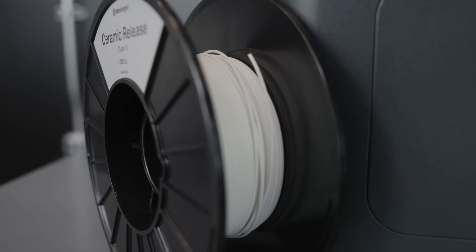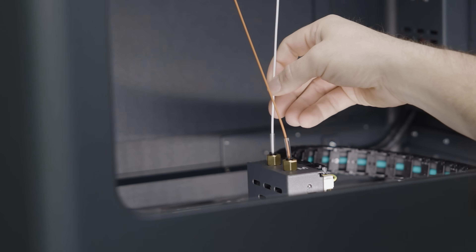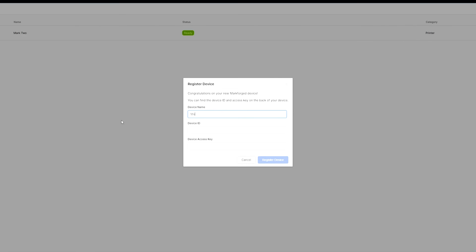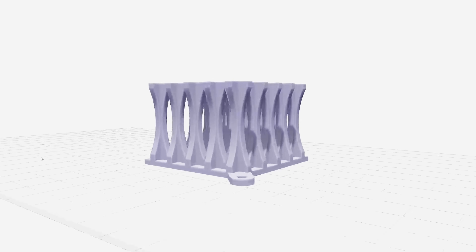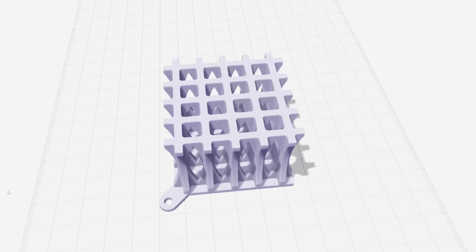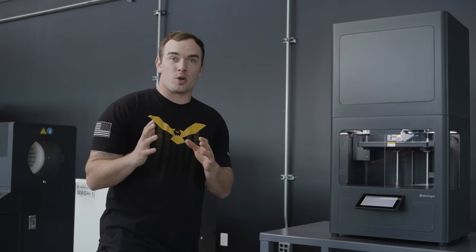I couldn't wait to start a print, so I went over into Eiger, registered our printer, uploaded an STL of a heat sink, sliced our part, and started our print. So the way this process works is: first we're going to print our part on the printer.